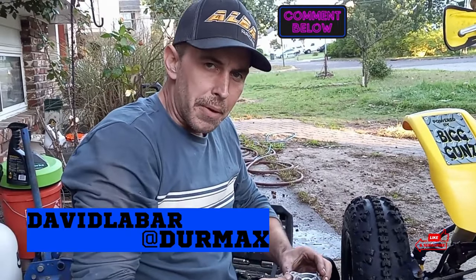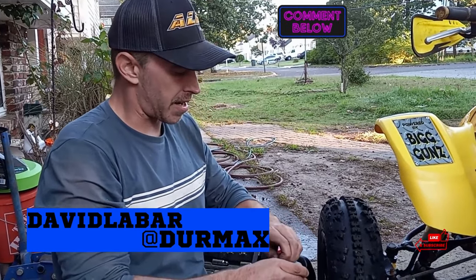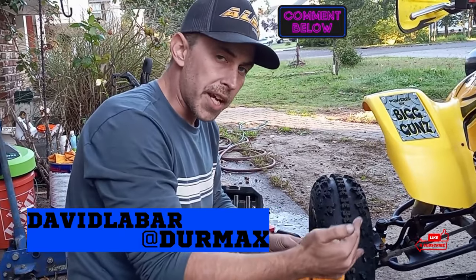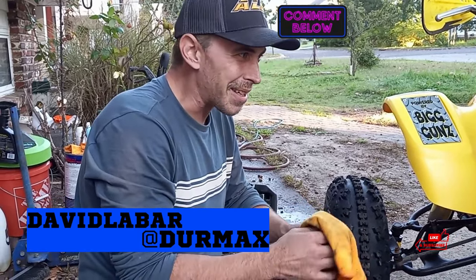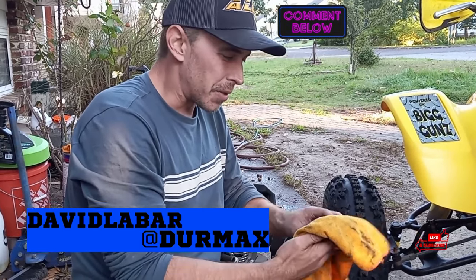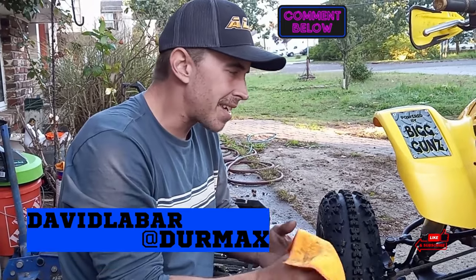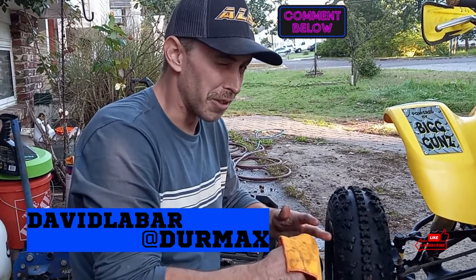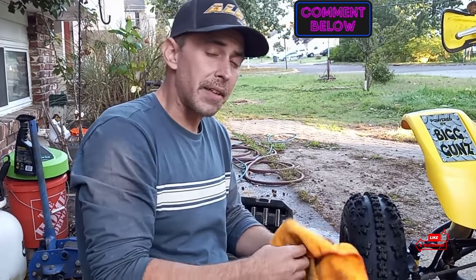I bumped into a subscriber yesterday when I was out riding and shopping for a couple quads. He has a 1990 LT250R - his name's David. I'm going to put his YouTube channel across the screen. Go check him out - young guy in his early teens, doesn't even have his driver's license yet but he's on YouTube doing this stuff. Go throw him a subscribe, check out his video, and drop a comment letting him know Matt from Garage MC sent you. Hey David, nice meeting you bro - I hope you get that LT working real good. I let him ride mine for a little bit.